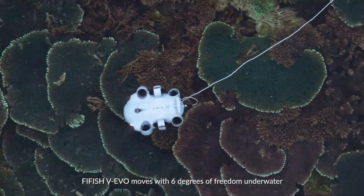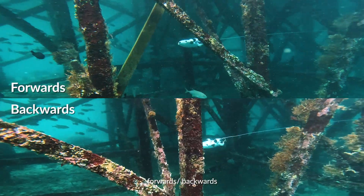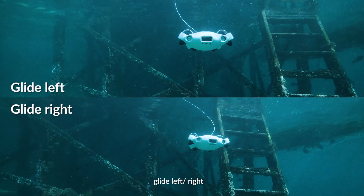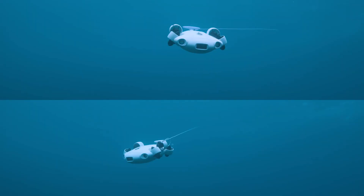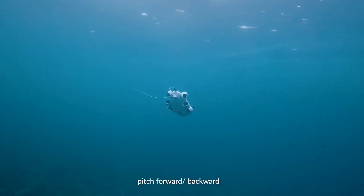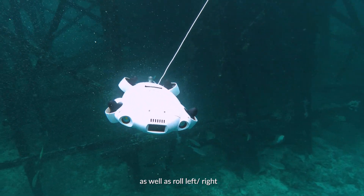Firefish V Evo moves with 6 degrees of freedom underwater: forwards or backwards, glide left or right, elevate upward or downward, yaw left or right, pitch forward or backward, as well as roll left or right.